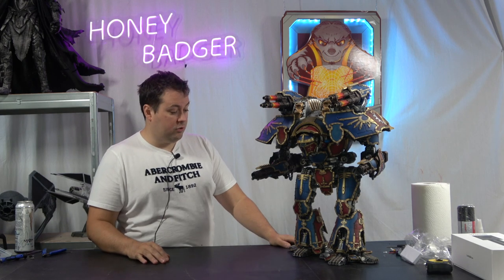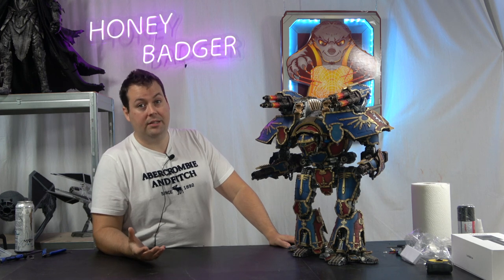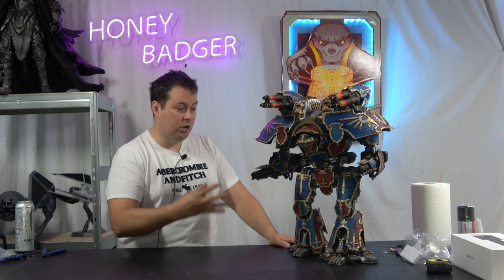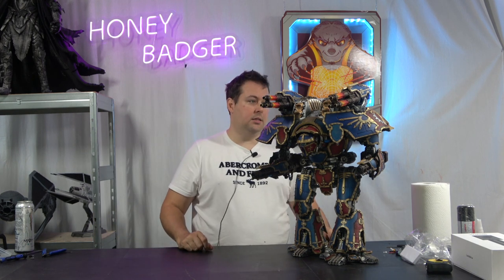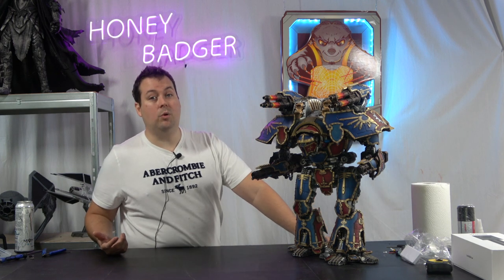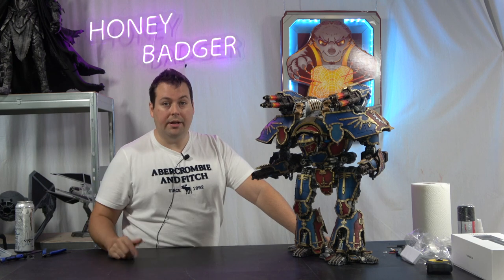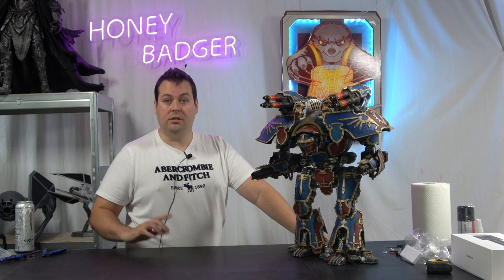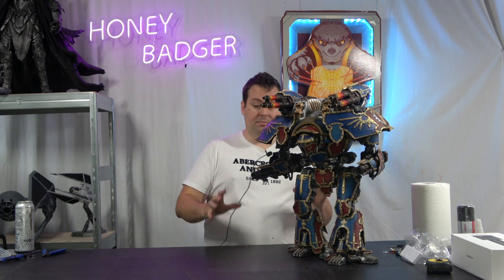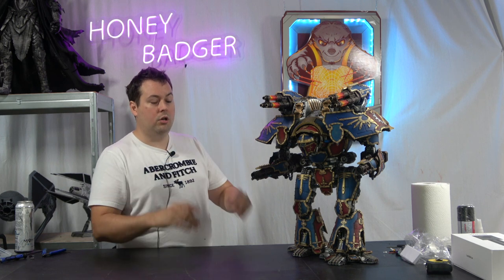And then we come to the paint job. I used an awful lot of rub and buff on this because I wanted to try and get that metallic look but still bring out and pop some of the colours. Rub and buff is a lazy man's way of getting metal effects — you prime in black and then apply it with a cloth, literally buffing it on as if you were polishing shoes. I feel like it really helped me get that worn look out of it.